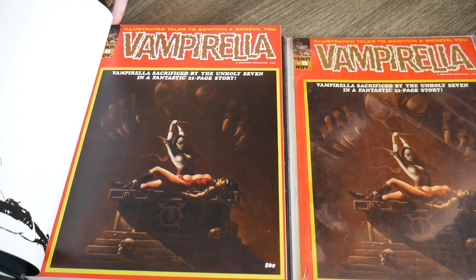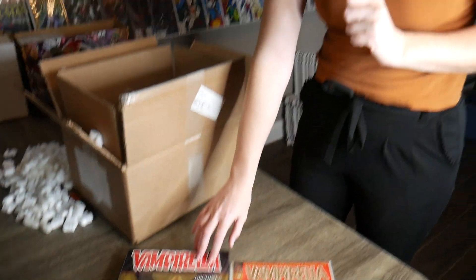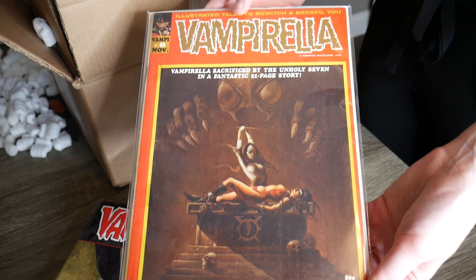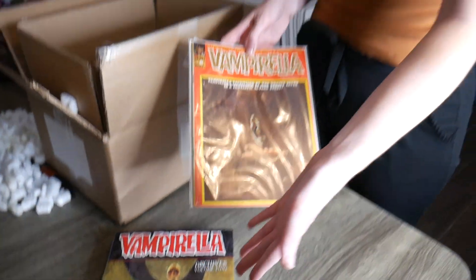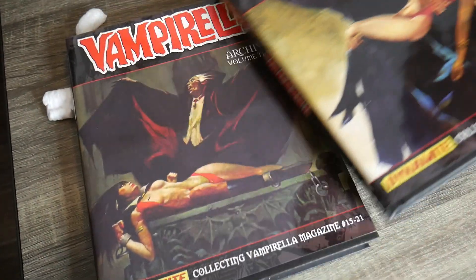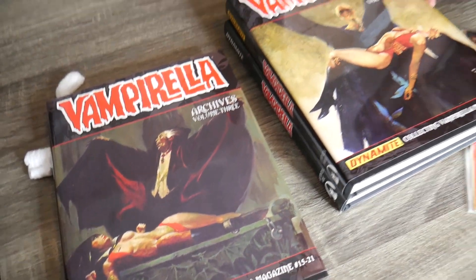This is definitely great for any Vampirella fan - you get all of them together, they're all in order, and you can read them all in one spot. And if you have a really nice copy of the magazine you don't want to mess up, you don't have to worry because you can just read it in here. All three volumes: issue one through seven, eight through 14, and 15 through 21.